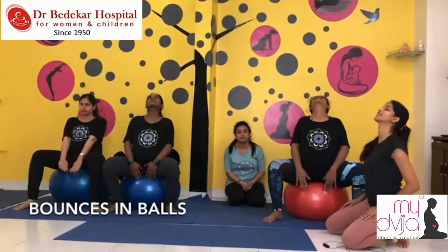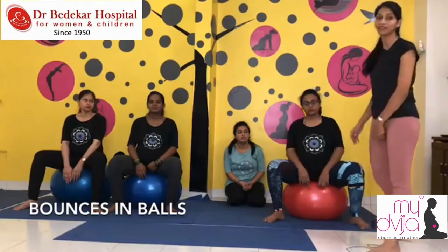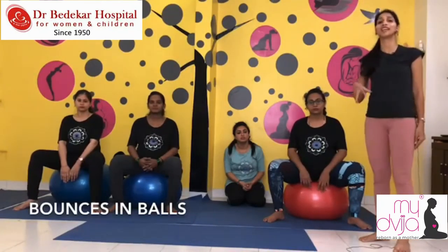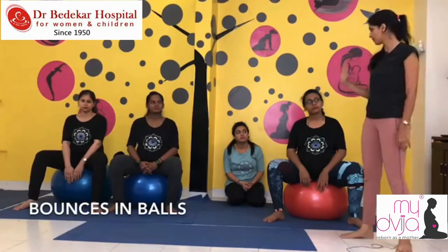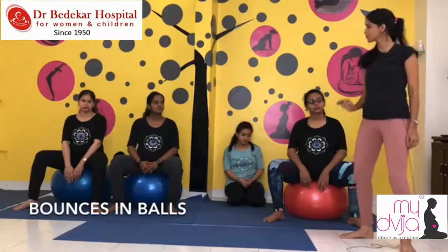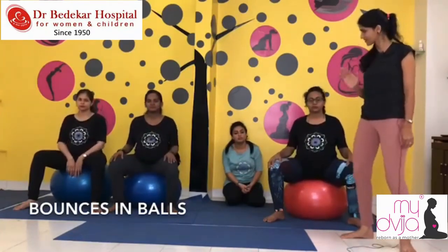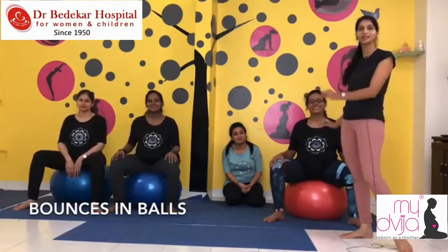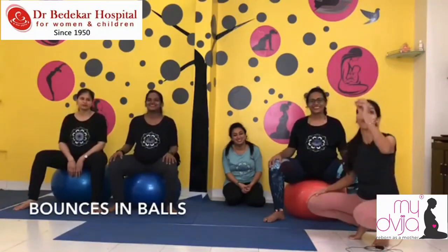The last exercise works brilliantly well for pelvic opening, pelvic area flexibility, and it actually helps your baby descend into the birth canal. We are going to do a gentle bounce on the ball. Dimple, take a rest — the three of you just do a gentle bounce. Enjoy it! Whenever I introduce this exercise, girls are very happy.